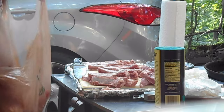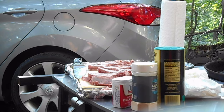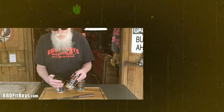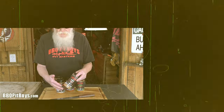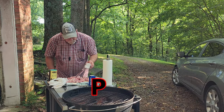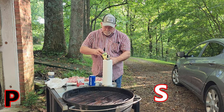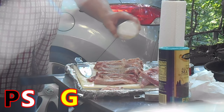I'm going to put some seasoning on here — what the Barbecue Pit Boys call SPG: salt, pepper, and garlic. You know it's great for steaks, poultry, fish, and pork — even on your Cheerios in the morning. I've got my SPG and some extra pepper. I'm going to sprinkle it on generously and get it on all sides. Salt, garlic, pepper — that's it.